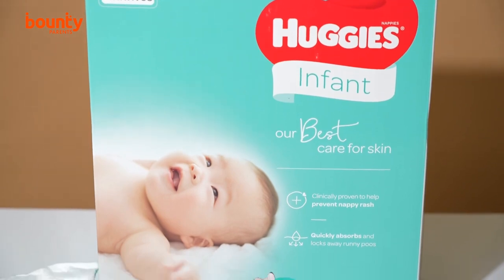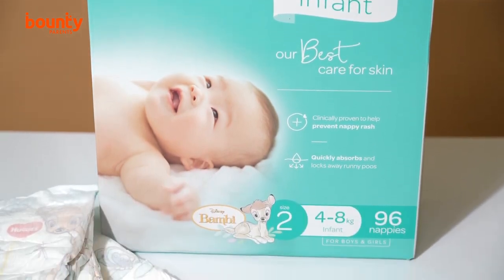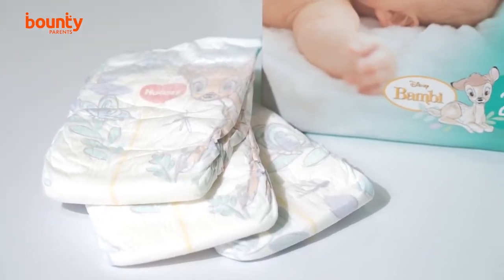How many nappies does the average baby go through in the first month, and is there a way to make it cost effective? Most babies use about 12 nappies a day, which adds up to about 300 a month. You want a nappy that keeps baby dry for longer — good 12-hour protection means it's more absorbent, so fewer changes. During pregnancy, it's worth looking at buying newborn nappies in bulk.